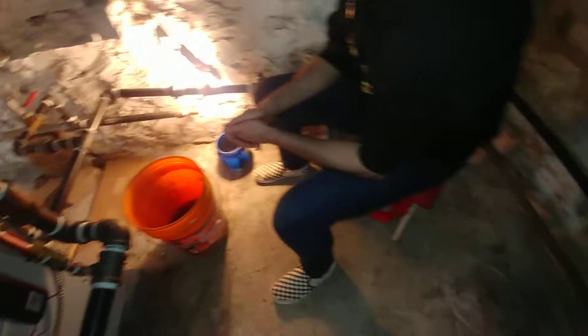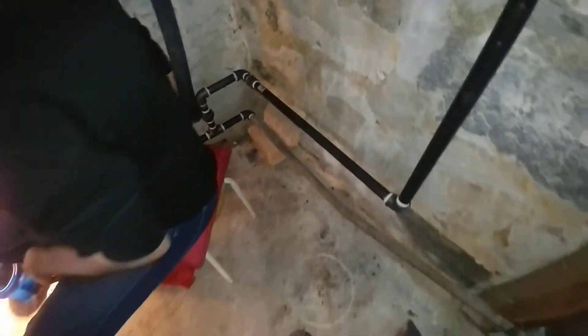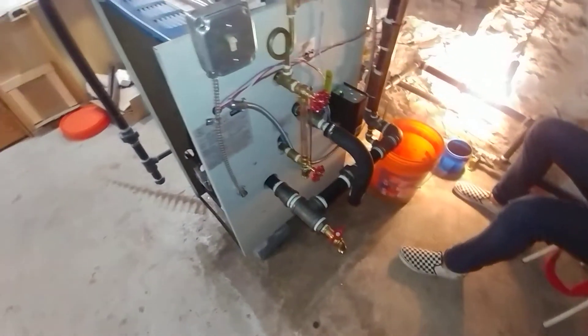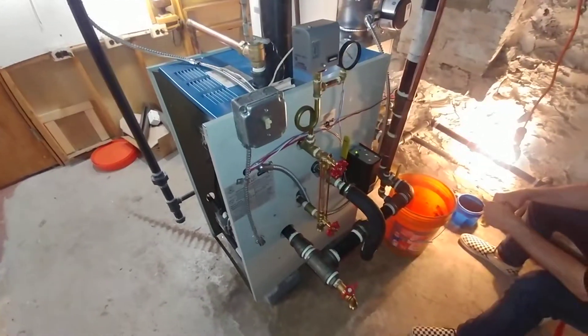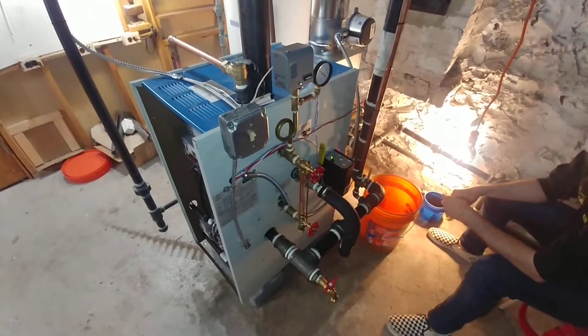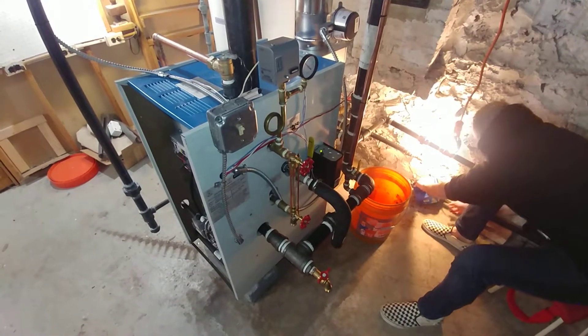Let's get another shot of the drip here — that's a thing of beauty. I think she's ready to go. That's all. Thank you again for watching, and we're on to the next adventure.